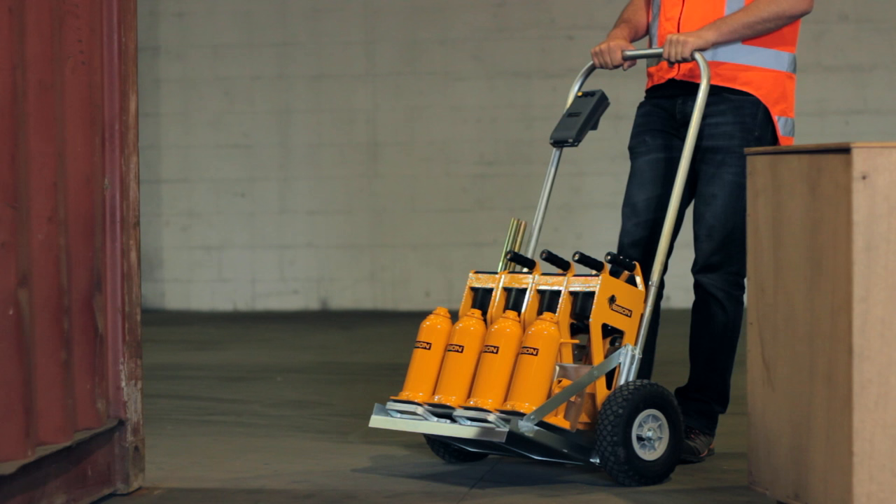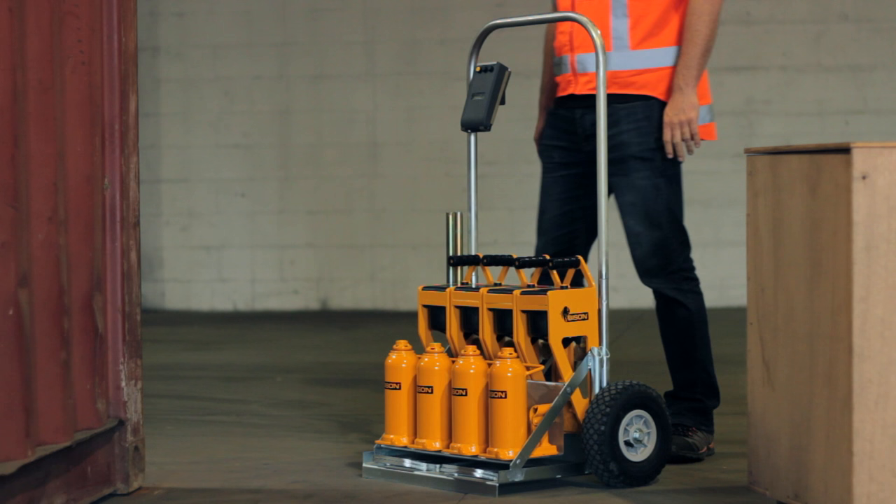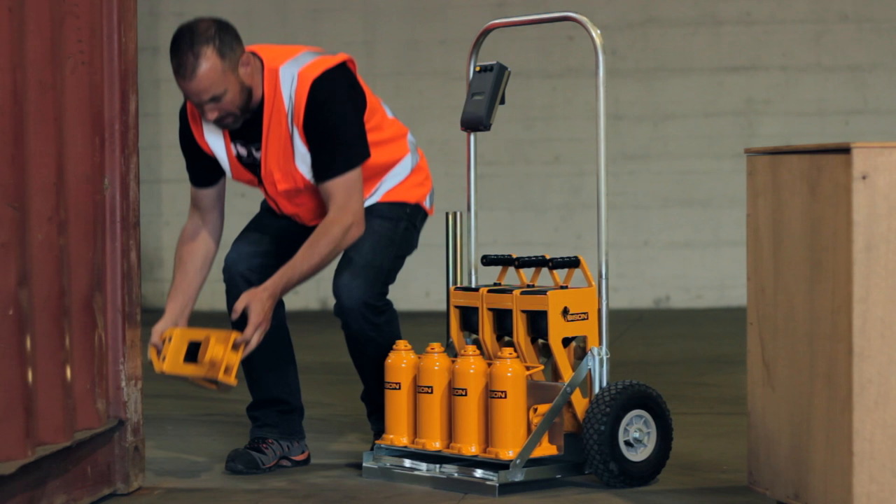Compact and portable, the jacks are housed in a customised trolley and positioned at ground level for fast and easy deployment. Pneumatic tyres are good for all terrain.